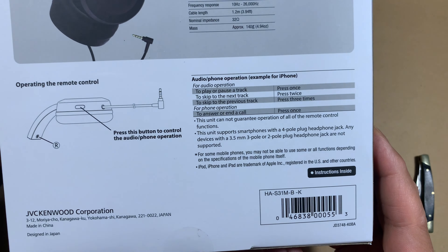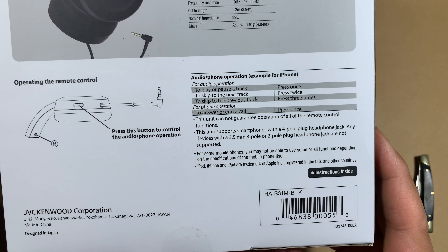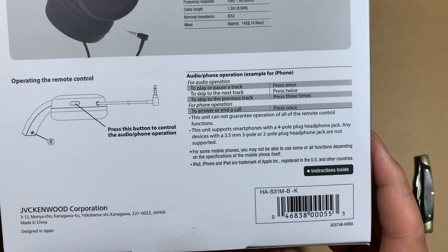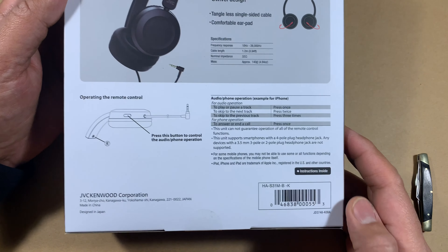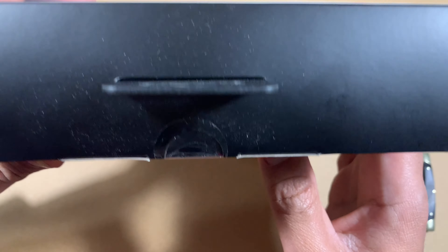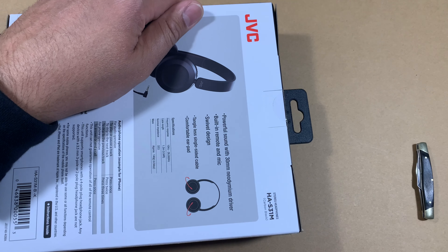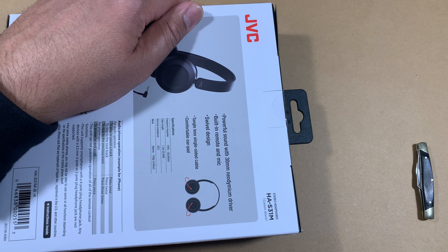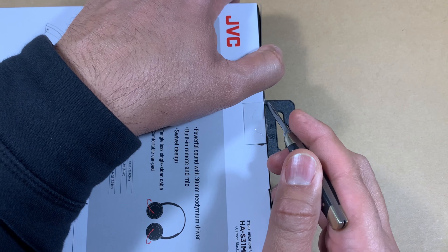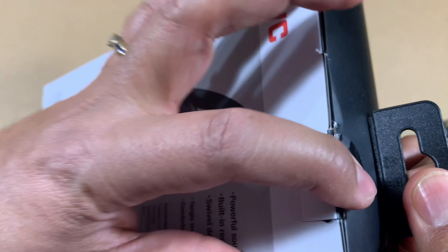You can pause the video and read through the details — there is some information on how to use it. We'll take a look at that, and then at the bottom what kind of devices it supports. I believe it supports all mainstream devices. So let's unbox this thing and see what it contains.